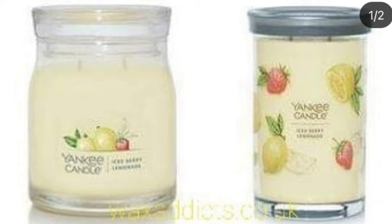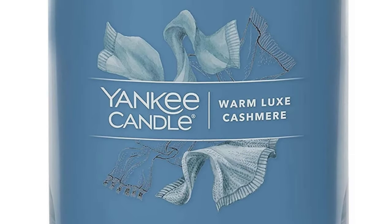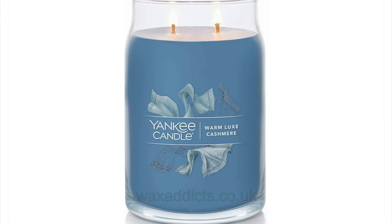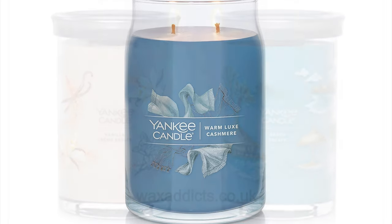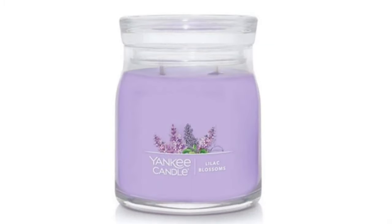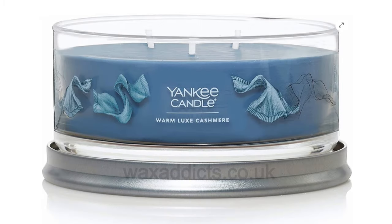The lid is a completely different shape - the whole thing is more straight, you haven't got that original style anymore. The labels are a lot more basic, which a lot of people aren't liking. These will be available in a range of sizes: a large 20-ounce with two wicks, a large tumbler which is also 20-ounce and two wicks, a medium jar at 13 ounces with two wicks, a three-wick 12-ounce, and then a small 4.3-ounce one-wick.